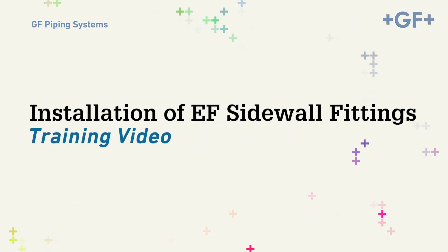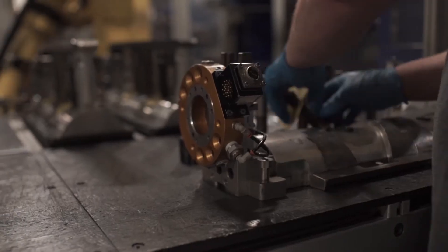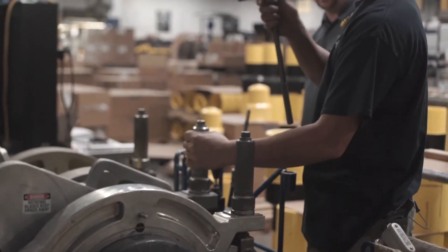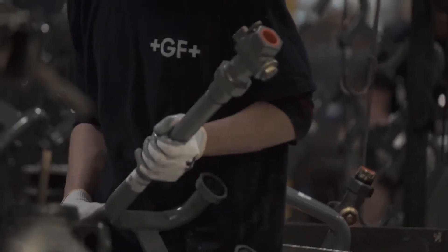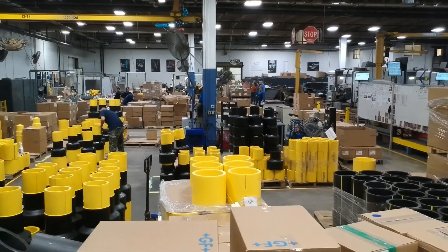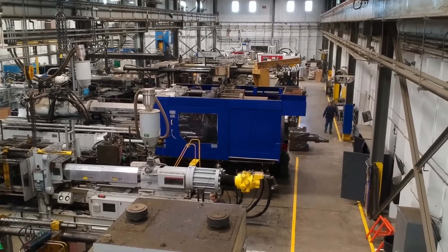This video will instruct you on what GF Central Plastics believes are the best practices for preparation prior to fusing EF sidewall fittings. It reflects procedures that are born out of many years of experience with electrofusion and the latest industry findings. Best practices, as demonstrated in this video, should not be interpreted as the only correct practices. OQ training varies from company to company, and each company is required to validate its procedures.